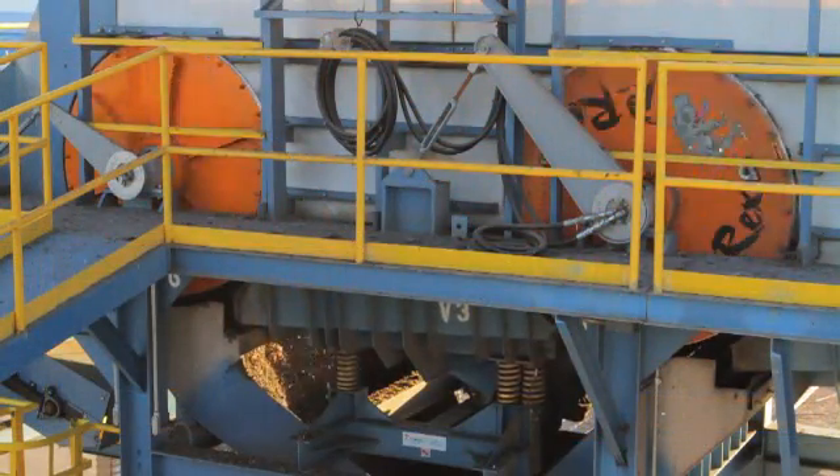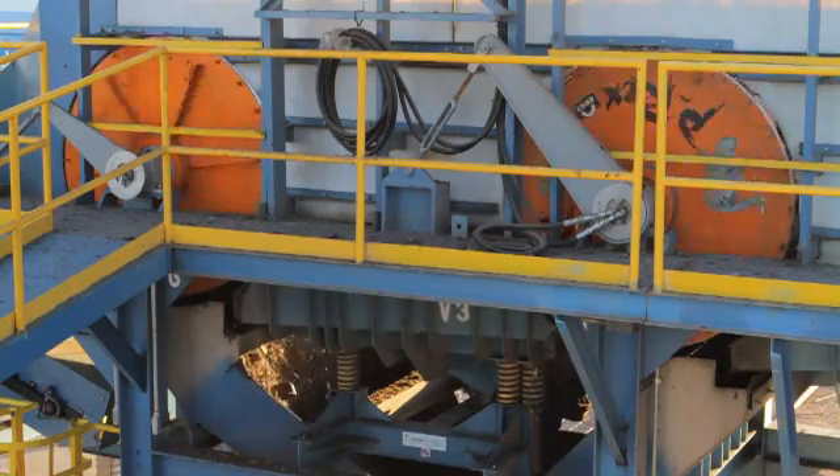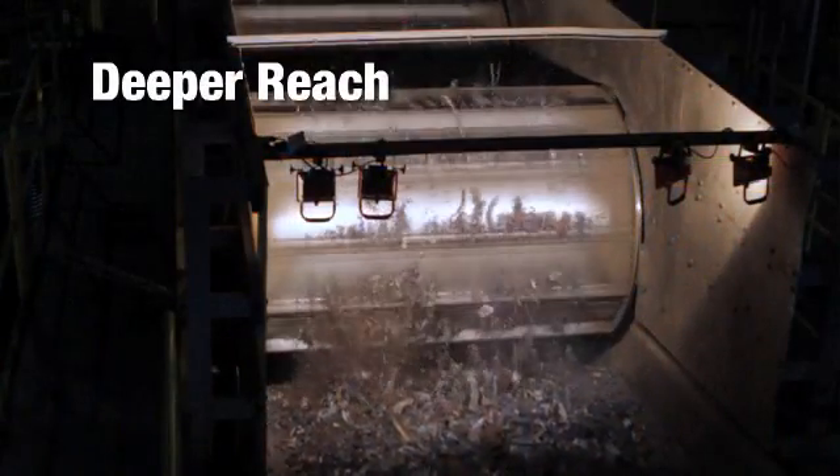The first P-REX drum magnets were installed recently at Liberty Iron in Phoenix, Arizona. The results were plain to see. The drum's raw strength and deep reach are evident as pieces of ferrous begin to rise out of the shredded material up to two feet away from the magnet's surface.